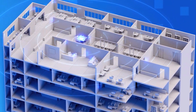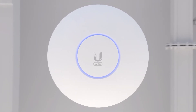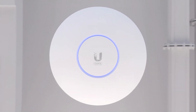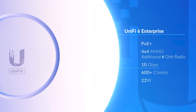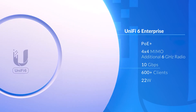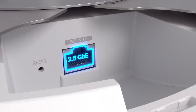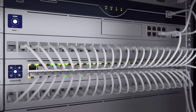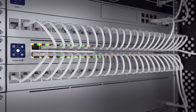For the most demanding deployments, the UniFi 6 Enterprise is our highest-performing AP designed to take advantage of Wi-Fi 6E speeds. With an additional dedicated 6 GHz radio, it can achieve over 10 gigabits per second combined over-the-air throughput. The PoE Plus LAN port has also been upgraded to 2.5 gigabit Ethernet, optimally paired with our high-capacity 2.5 gigabit Ethernet Enterprise PoE switches.